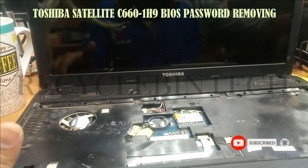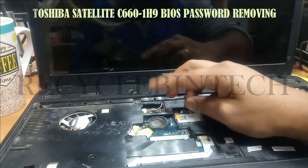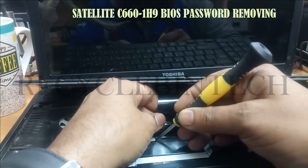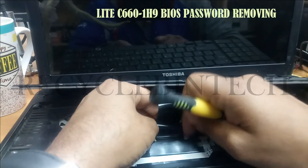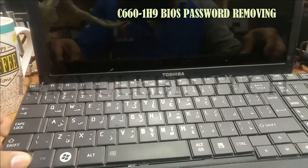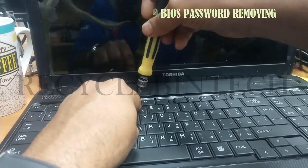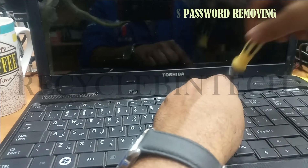Now everything is done. After finishing this, refix the battery inside the BIOS socket, the battery socket. Let us fix the keyboard. While you are fixing the keyboard also be careful, that lock will be broken. Fix it gently and when you put the keyboard cable inside, lock it properly. After fixing the keyboard, just put all the screws and there will be one layer also on the top. Let us fix all the screws one by one.